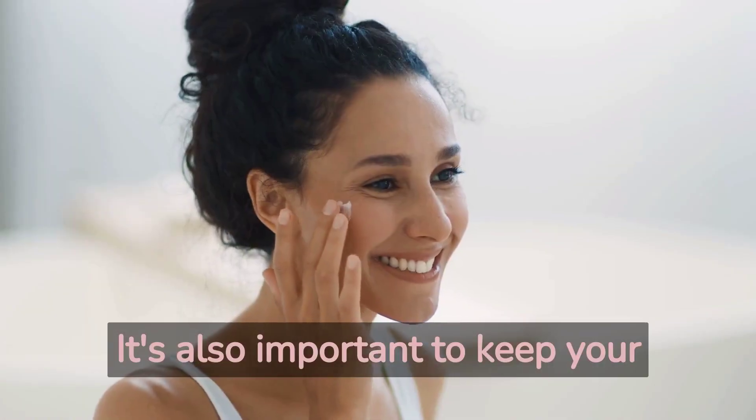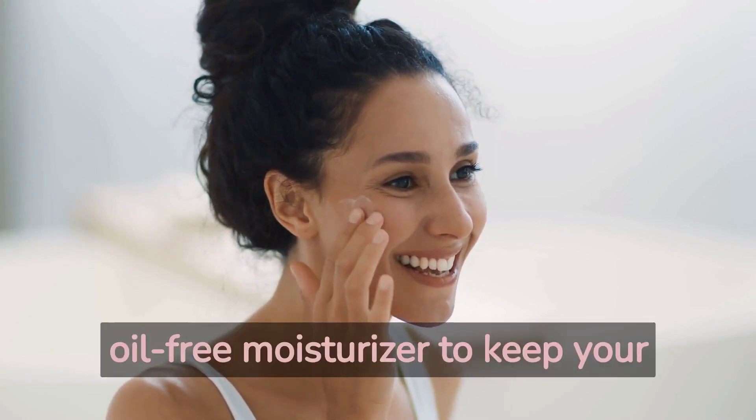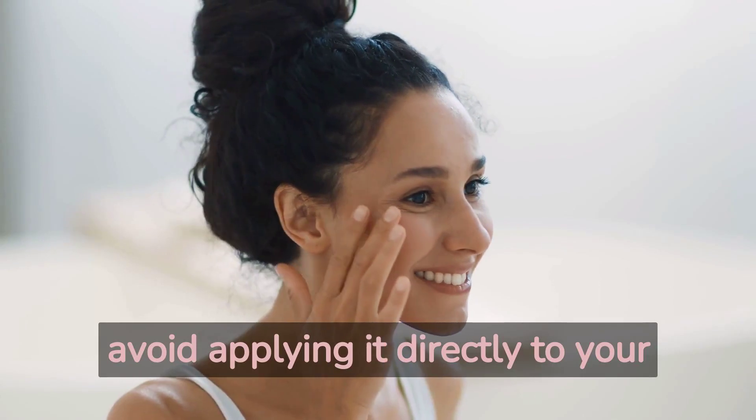It's also important to keep your skin hydrated without using any oily products. Use an oil-free moisturizer to keep your skin soft and supple, but avoid applying it directly to your brows and lashes.